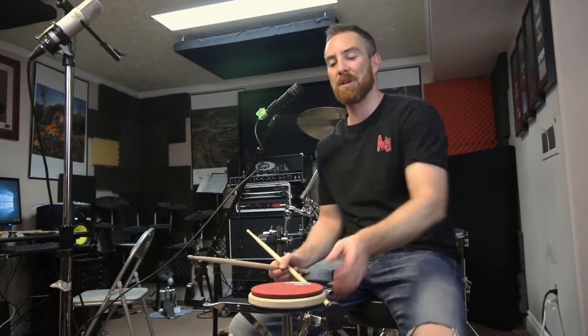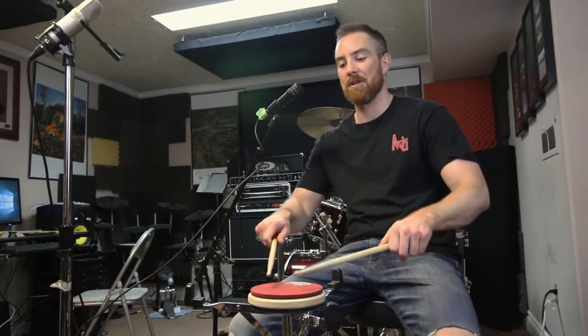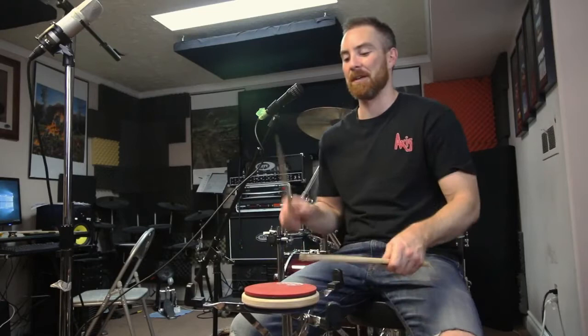Now, the Prologix Red. This one's fun when you want to boost your confidence because of the rebound — you can play a lot faster on this one. If you notice, do the pinkies-out test — you're getting a lot more bounce from this thing.